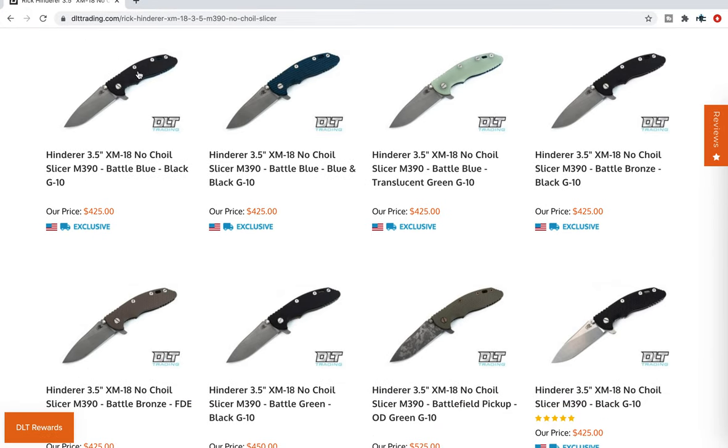What's going on YouTube, Metal Complex here. Today I've got a special video to share. I'm sure many of you got this email from DLT Trading — they were bringing back the XM18 three and a half inch no-choil slicer. For anybody who doesn't know, this is one of the most popular configurations that has ever existed on a Hinderer XM18 and it is a DLT Trading exclusive. The last time they did this was in 2017, which means this has never had the Triway on it.